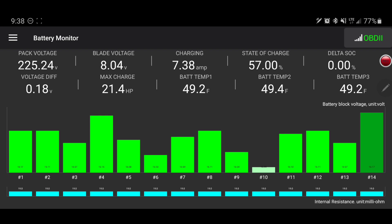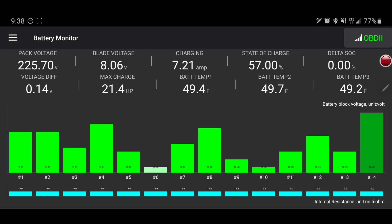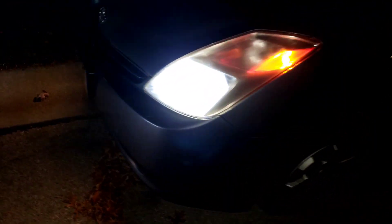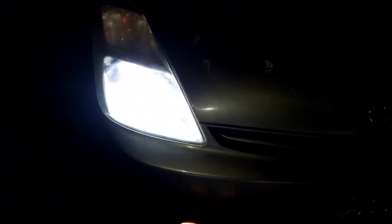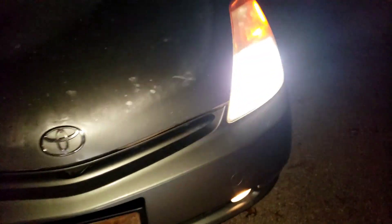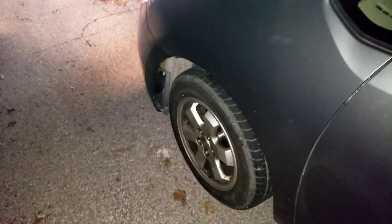I also wanted to touch on a couple of the other things that I've done to this car to get it in this condition and maybe why it's taken so long to get this final video up. So let me do a quick walk-around the car and show you what I've done. This is a 2004 with 234,000 miles. A couple of things I've done: a complete suspension rebuild on the control arm, ball joint, and sway bar linkage. I did that on both sides, and now I still need an alignment.